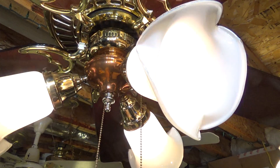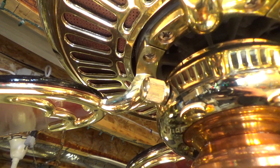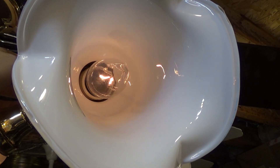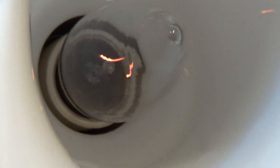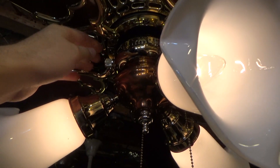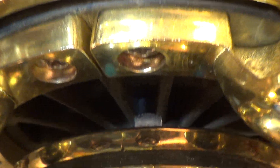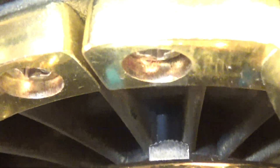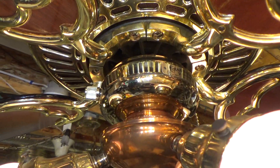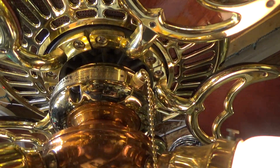We have light on and off with this chain, and there's an infinite range dimmer control I installed for the light, so I can dim the light down to whatever I want. There's also a reversing switch for the fan, and I have a four-speed pull chain control for the fan.